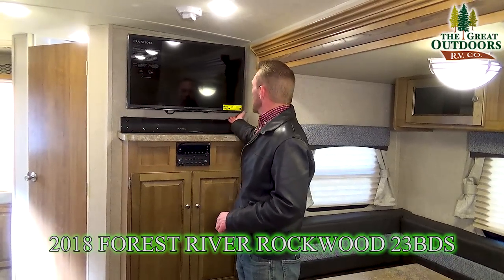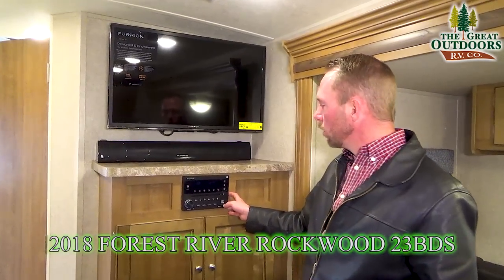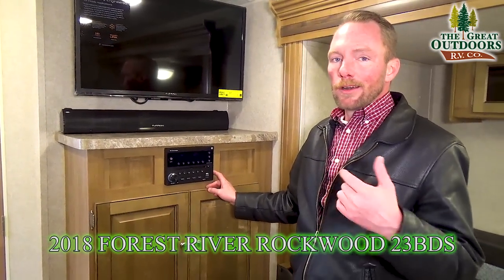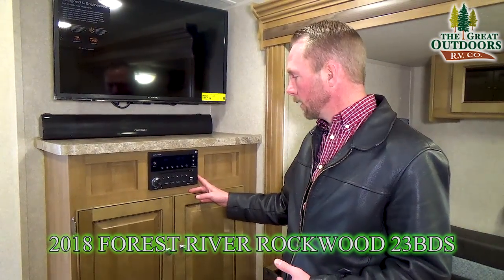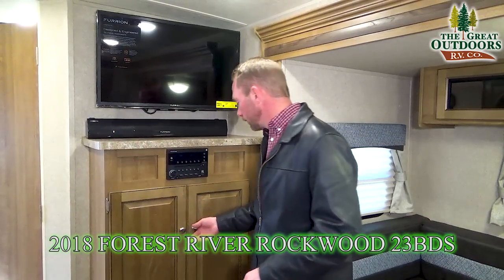Right next to your dinette is also your entertainment center. The TV is on a swivel mount so you can rotate it around. Down below you've got a CD player, DVD player, and Bluetooth capable stereo — all kinds of features. It will play on your indoor or outdoor speakers and you can have separate zones, so you can be in here watching TV while someone is outside listening to music off their phone.